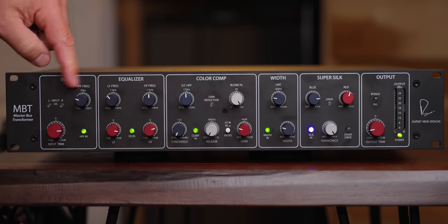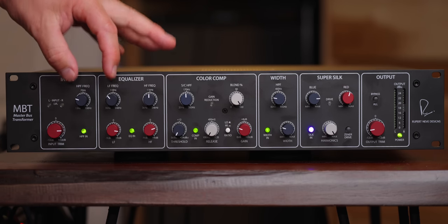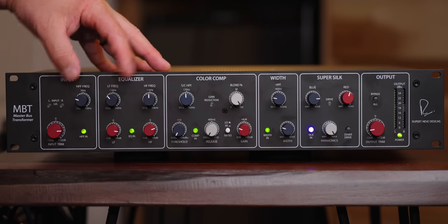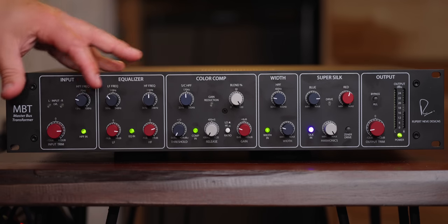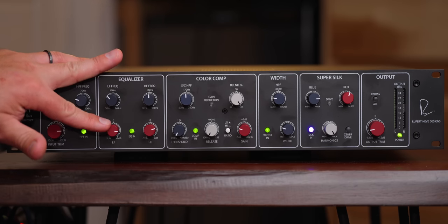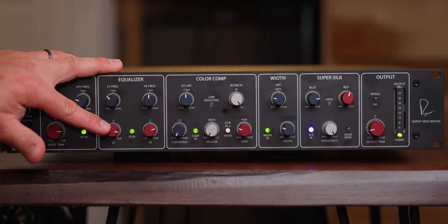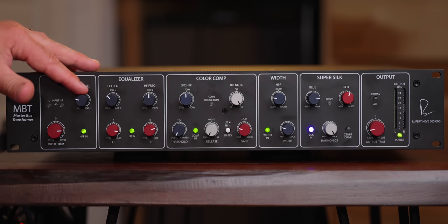The way that this high pass filter and the low frequency works together — I'm not sure what slopes these are — but the way these work together is magic. I felt the exact same way about the Newton Channel Strip, because you would never normally run this much of a low shelf on your mix bus, but there's something about the way it works with the high pass filter.